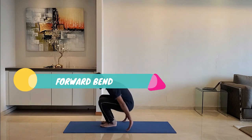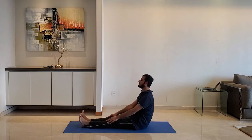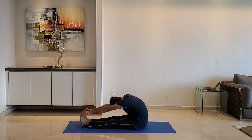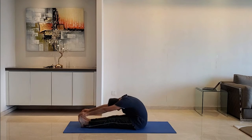Next up, forward bend. Sit down on the ground, keep legs straight without folding the knees, and bend forward. Exhale as you bend forward. Do not worry if you cannot reach the toes. Do it for 10 to 15 seconds.